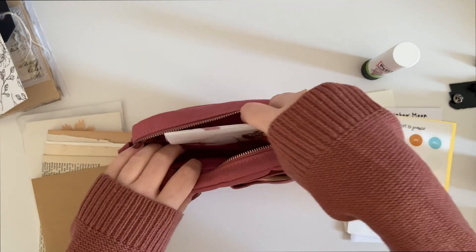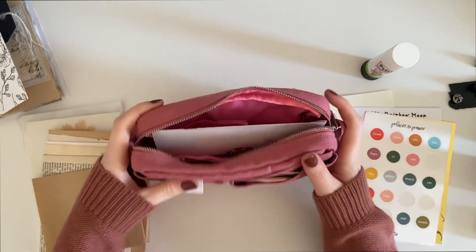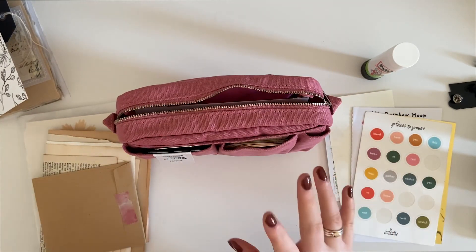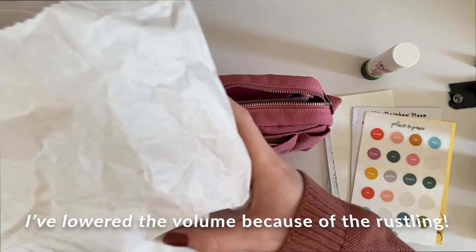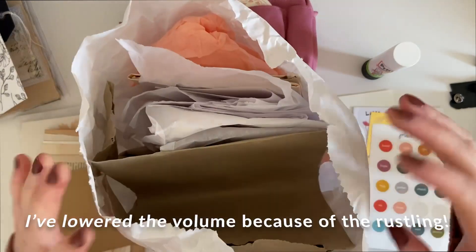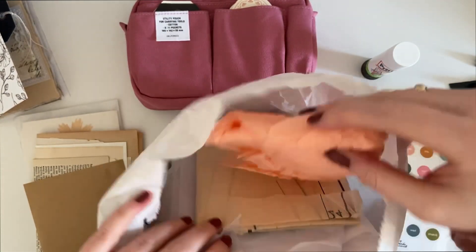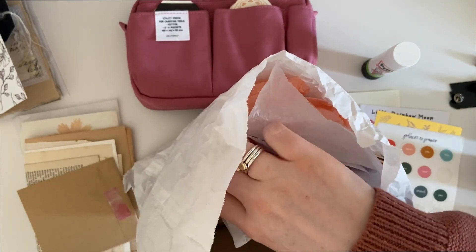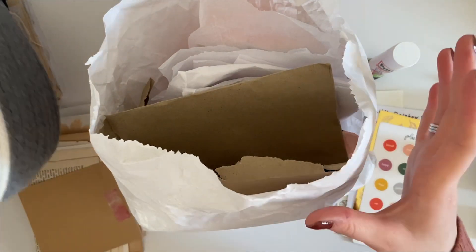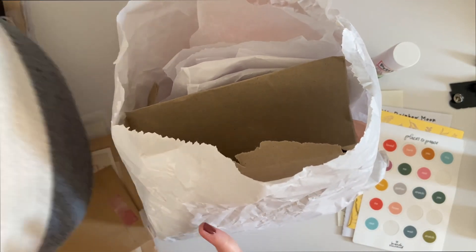Just to mention — with more junk journal-y stuff, this isn't really where I'm going to organize that. I have a random paper bag collecting all my tissue paper and larger papers, and a basket with a bunch of different stuff — that's kind of where those bigger bits go.